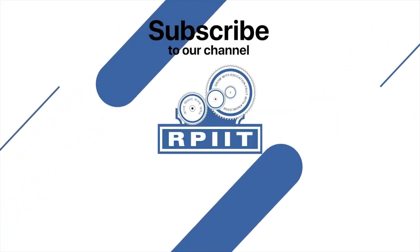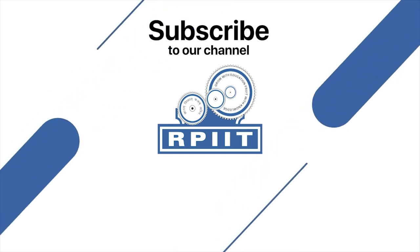If you like this video, please subscribe to our channel RTIIT Academy. We will see you in the next video.